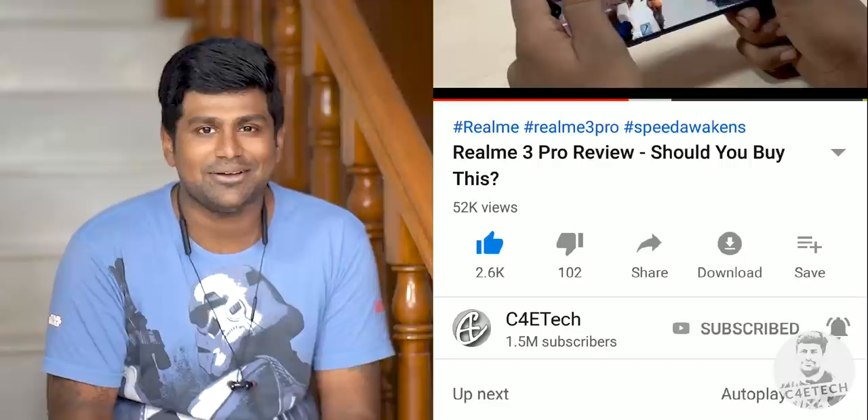If you do end up liking what you see in this video, please consider turning on notifications by hitting that bell icon. Hey guys, Ash here — you're watching C4 ReTech and let's get started.